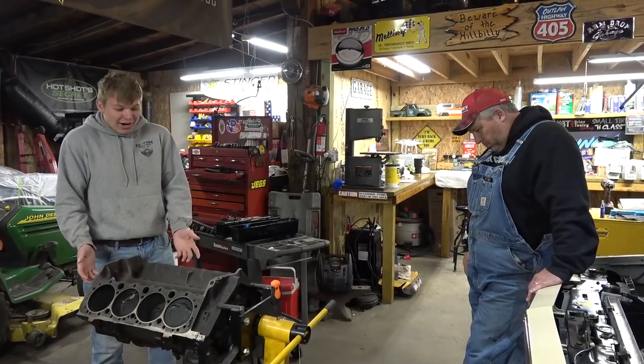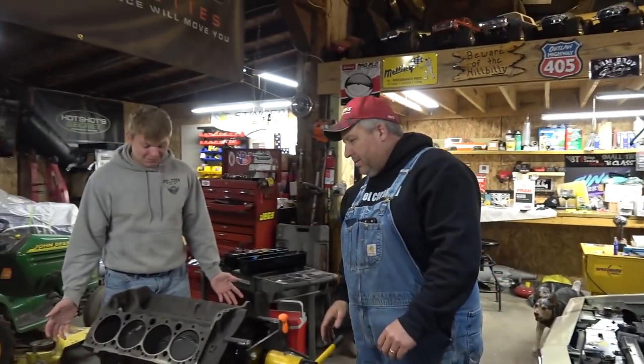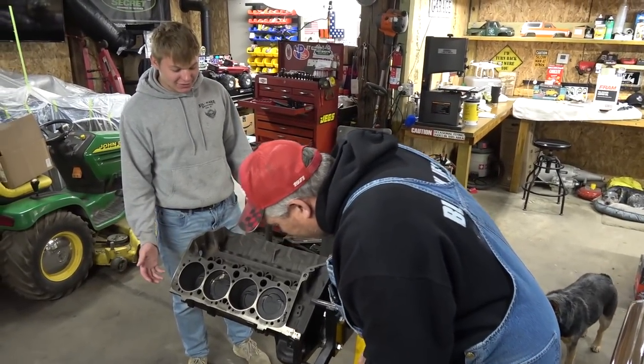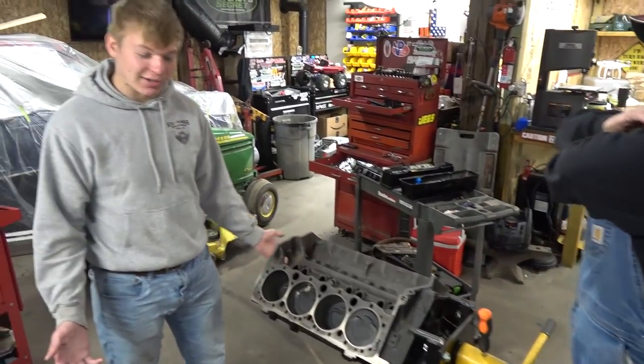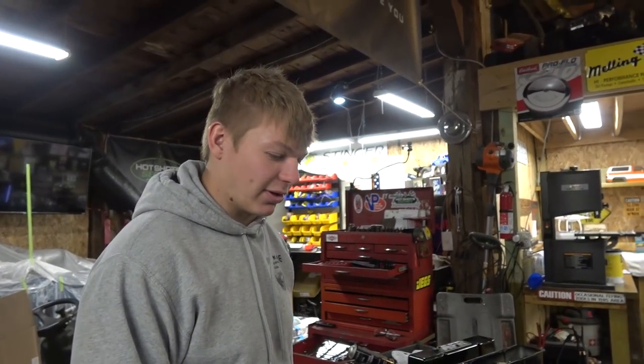Whatever. This engine was given to Matt at Crossville, and it was supposed to go in Miles' El Camino. I'm trying to explain where it came from. We need to take this thing apart because we need to check it to make sure it's going to be a good motor for my truck. We don't have to take it apart — what is your budget? That will determine whether we take it apart or not.